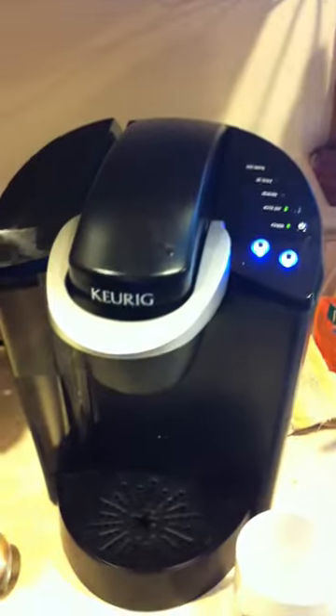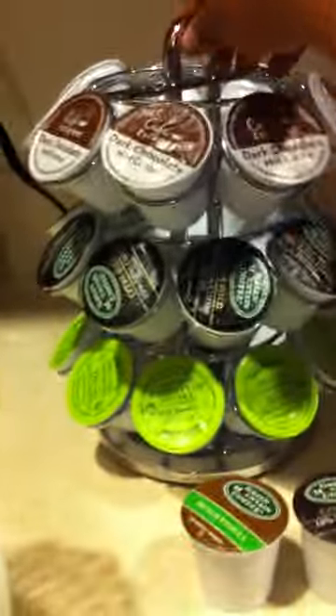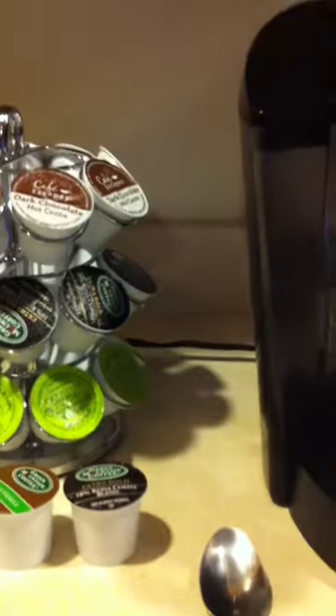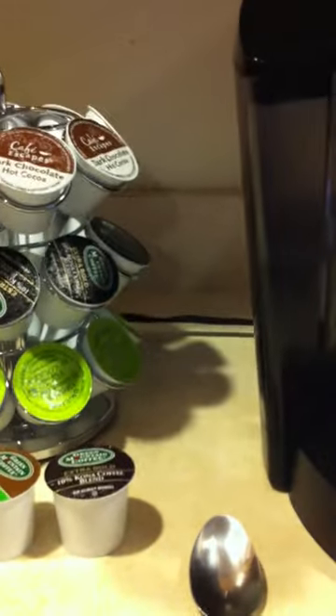I'm really glad that you made this video because I got a new coffee maker, which is the Keurig coffee maker with the pods. These are some of my pods here. I have them on the carousel. I purchased the coffee maker from Walmart, and I got the carousel from Bed Bath & Beyond, but you can get it either place.